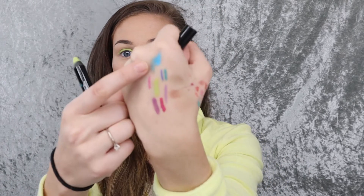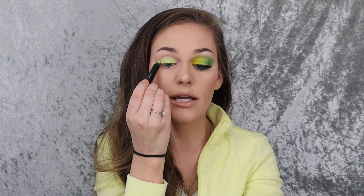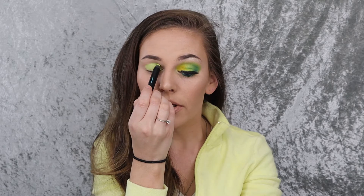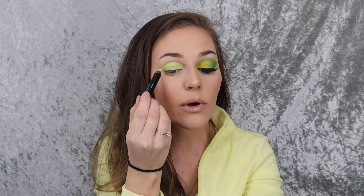So far I really like it, and I really think I should have picked up more colors. This blue here especially — that one is still there and I think I'm going to go back and get it. I am putting this all over the lid and taking it up basically into my crease. I'm not really going above my crease, but I want to make sure my crease is covered, and all the way in the inner corner as well.